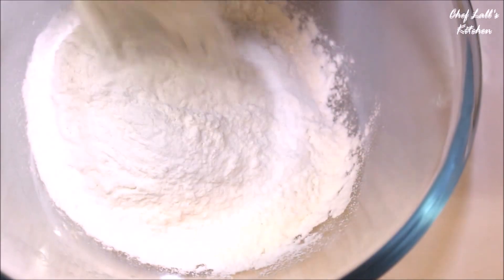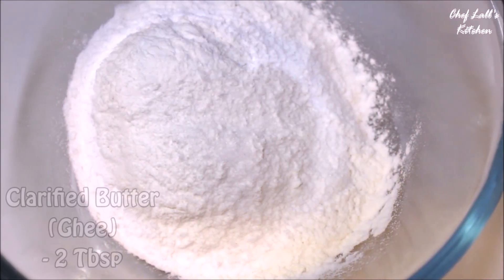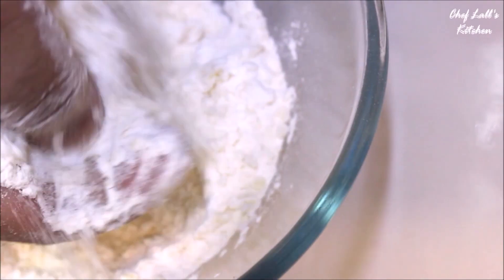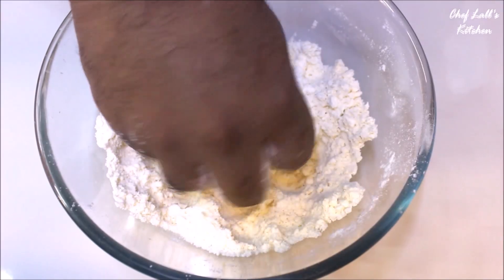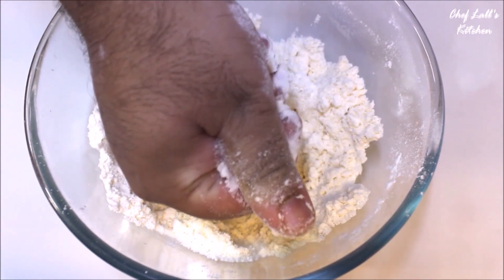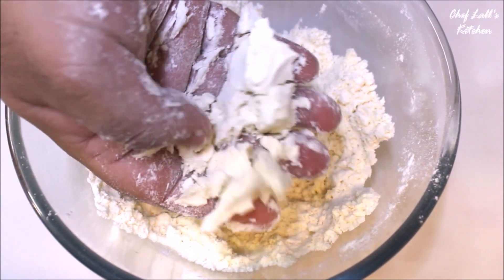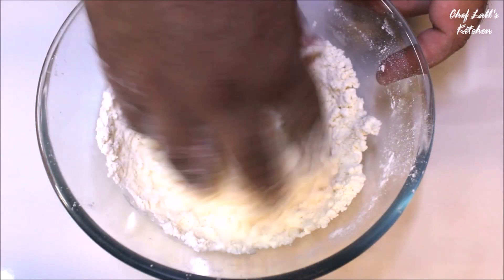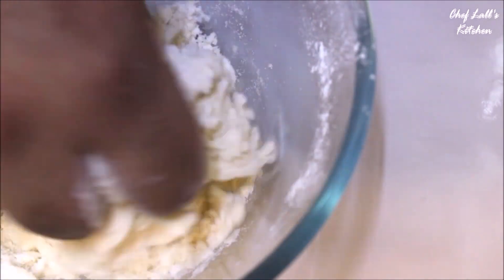Now in a bowl, take all the refined flour or maida, add all the salt and the ghee. Combine these really well with your fingers, and after combining well, take a small portion in your hand and tightly squeeze it — if it holds the shape, it's perfect. Now add about one-third cup of water, then knead it to make a hard dough, and let it rest for at least 15 minutes.